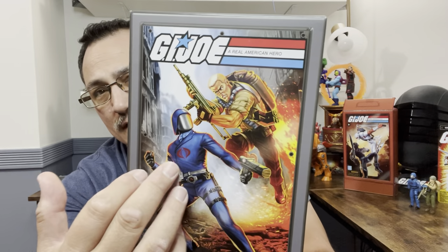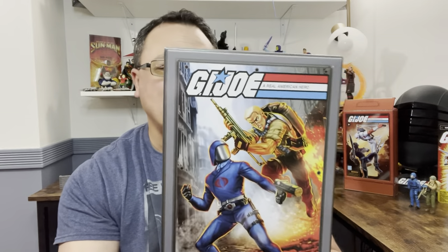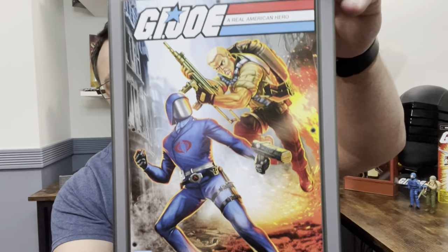Anyway, here it is — this is the box it comes in. It has nice artwork with Duke fighting Cobra Commander, showing his vintage gear, though that's not actually what he comes with on the card. When you open it up, both cards are in here.